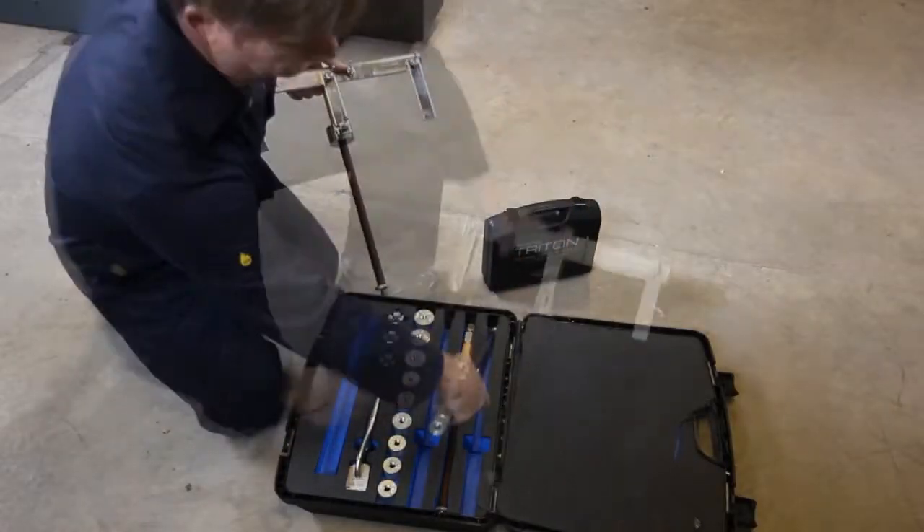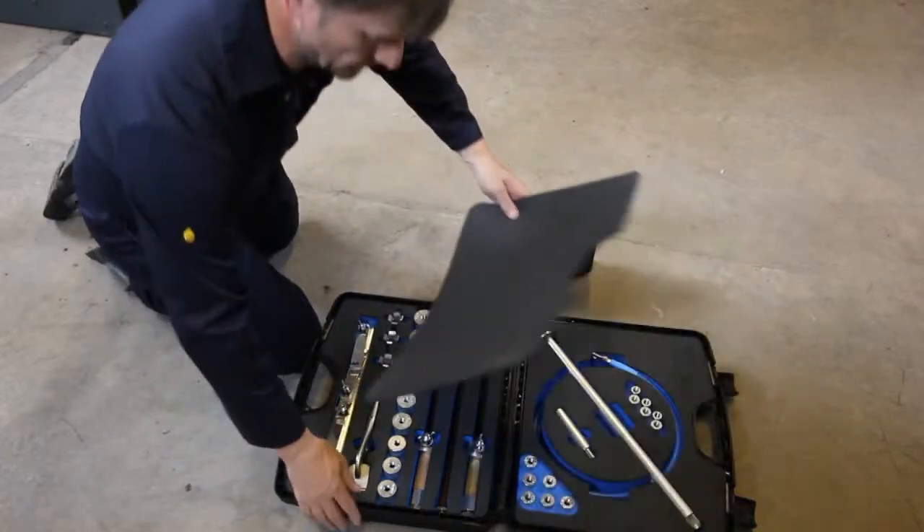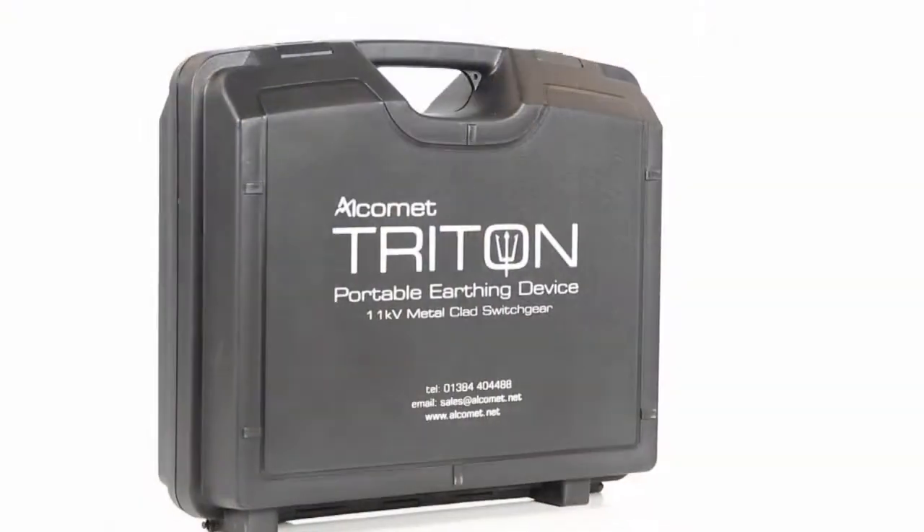Engineers estimate that the Triton earthing device saves a minimum of two hours when performing an earthing or testing job. The Triton is robust, compact and easily stored in a specially developed carry case.